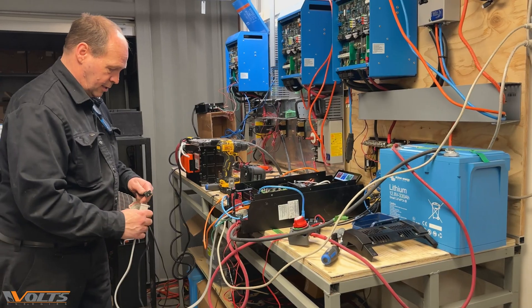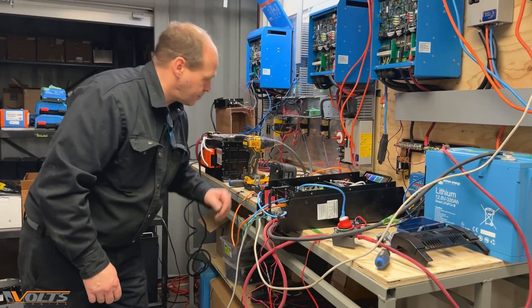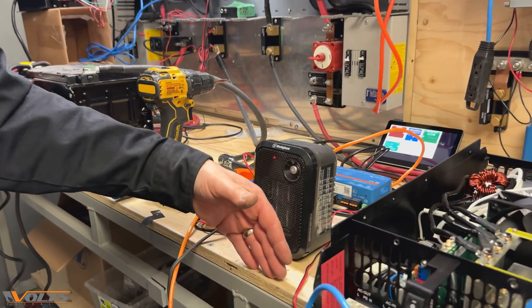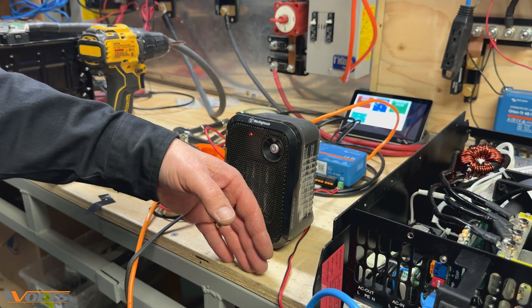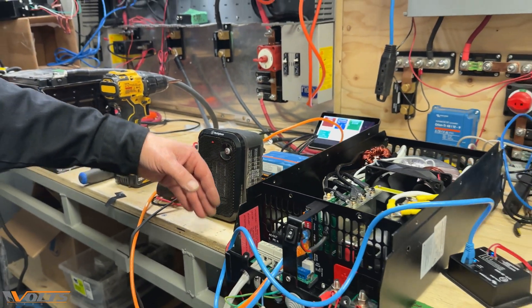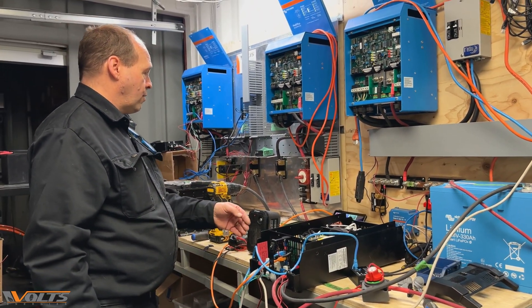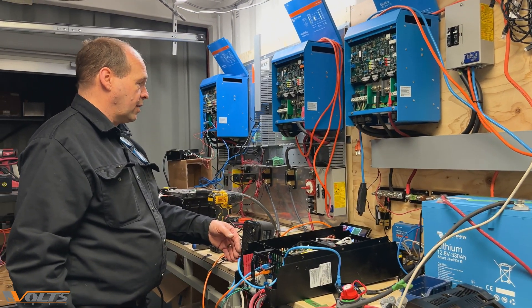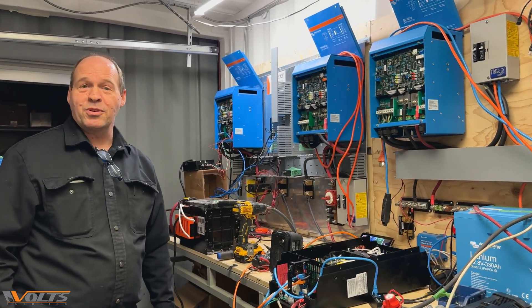Let's put a load on this. Well, it turns on. We're getting heat, so it's both charging the battery and giving us a load of 300 watts. It's doing its job. Everything is doing what it's supposed to do.